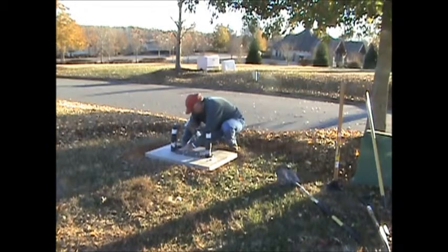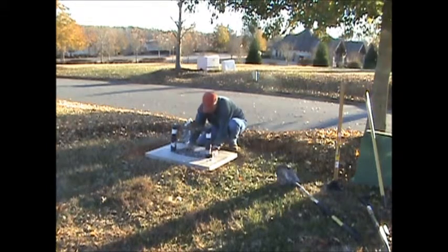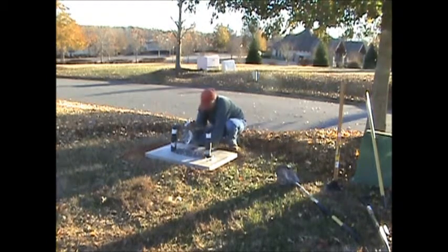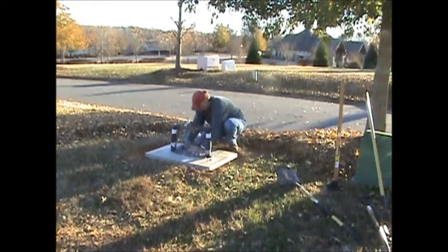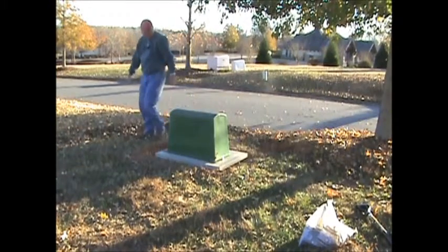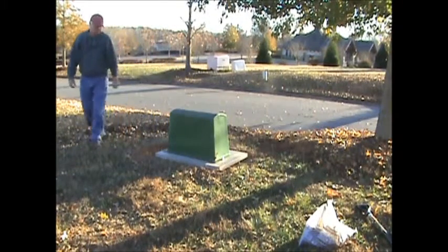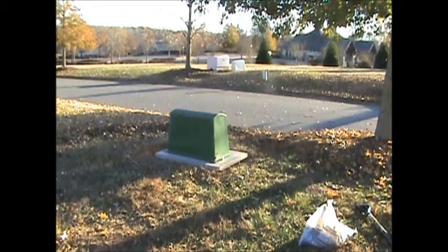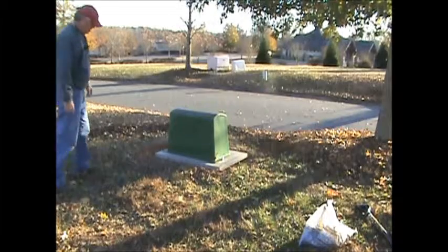It is now time to replace the enclosure. The original enclosure was compromised by weed eaters. As you can see, this is the original enclosure installed on the unit — it fits over fine, but there are holes in the bottom which allow for air infiltration. We'll replace this with a new enclosure that is lockable.